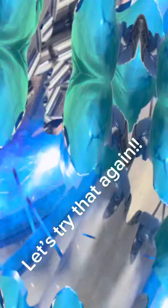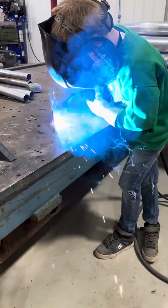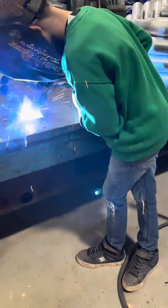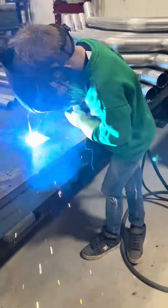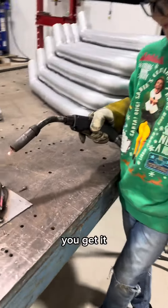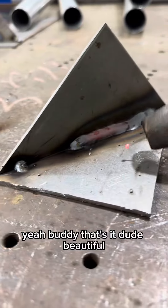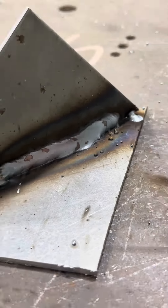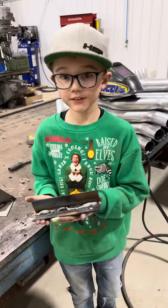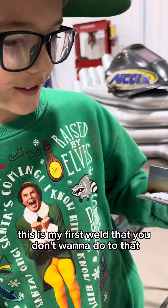Yeah buddy! That's it dude. Beautiful. Heck yeah — could be a welder. All right dude. What did we start with? This was my first weld that you don't want to do.